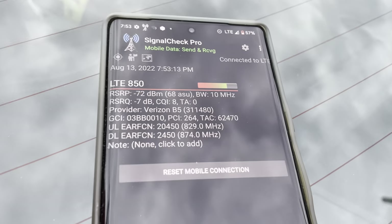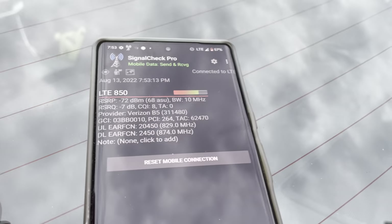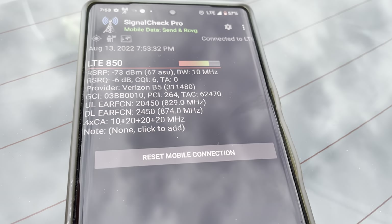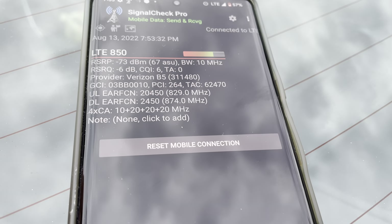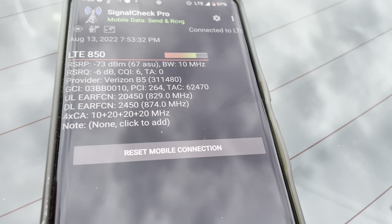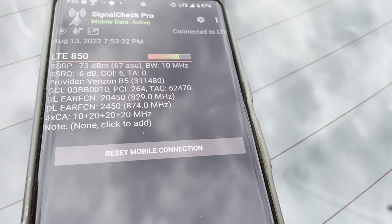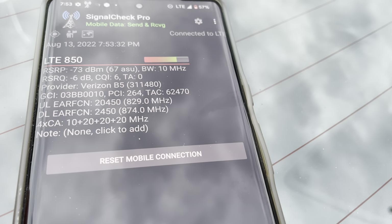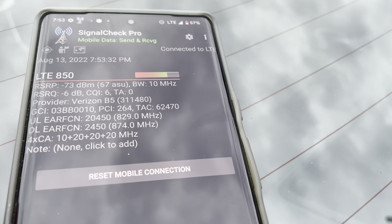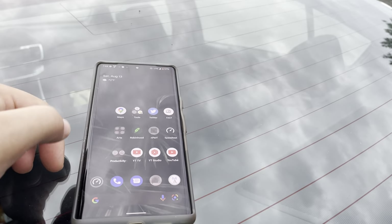Alright, so you'll see we are connected to LTE 850 — so that's going to be your low-band anchor. We've got 10 megahertz of Band 5, 20 megahertz of AWS, and then it looks like 40 megahertz of CBRS. They only have 5 megahertz of PCS here — Band 2 — that's not connected. So we've got 30 megahertz PALs and then 10 megahertz of unlicensed going on here, at least on the Pixel.